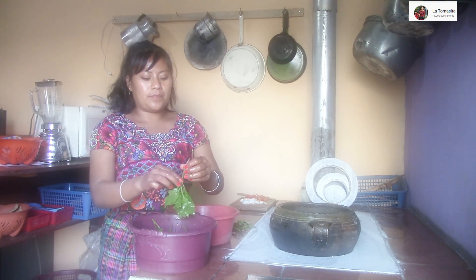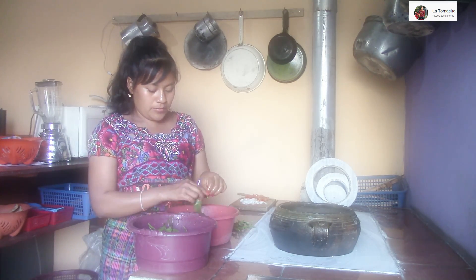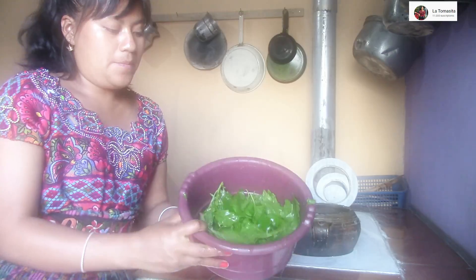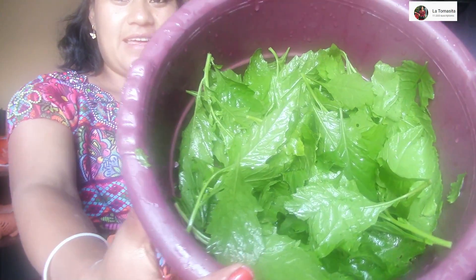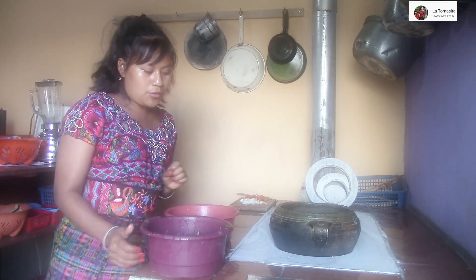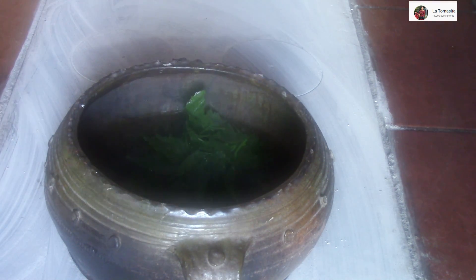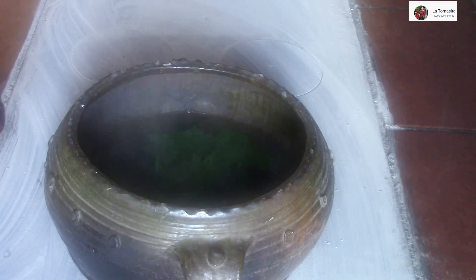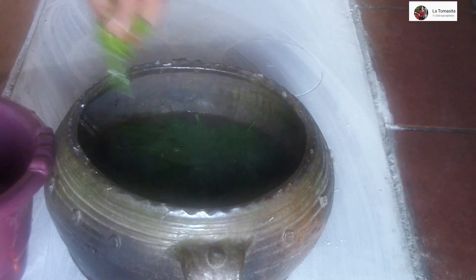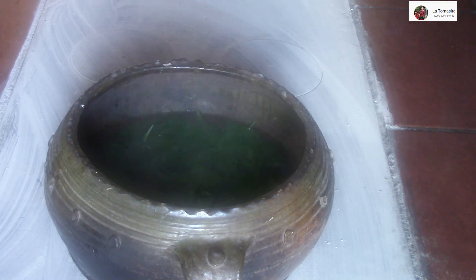En este momento yo lo voy a hacer en caldo con huevo, ya que no tengo frijol. Ya tengo mi olla lista. En este momento vamos a cocer el apazote. Vamos a lavarlo y ponerlo en el fuego, en la olla. Echamos ya la hierba de apazote, todita.